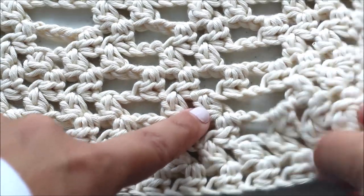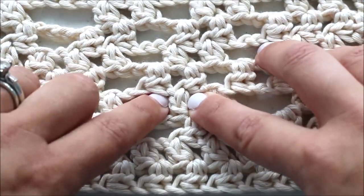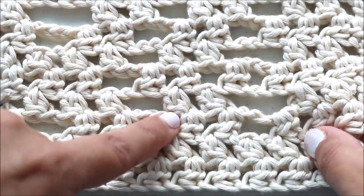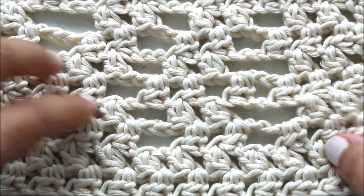I experimented with different crochet techniques trying to get something that looked similar to a knot, because I wanted this to look almost macramé. And I wanted something that looked almost the same on both sides — so it looks really similar on front and back, with sort of the same look on both sides.